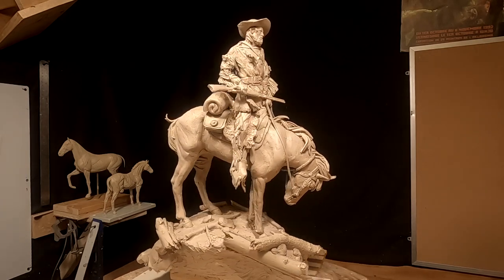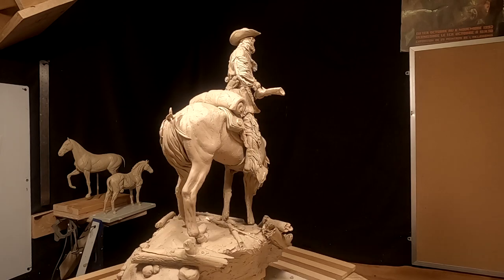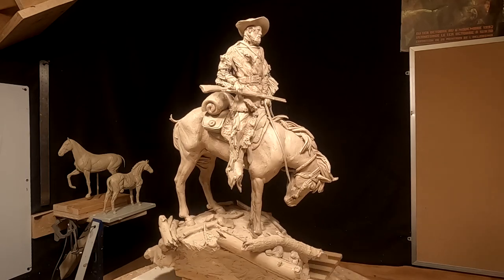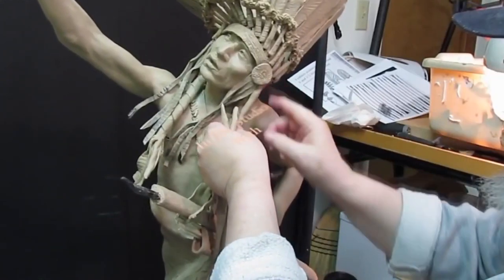Going to get back on this piece today and try to get all the holes patched up. I see one right there and one there. So I've got some things to do and it's time for me to get my giddy up and do it. Time to play with some clay.